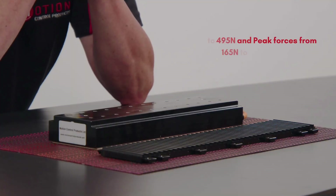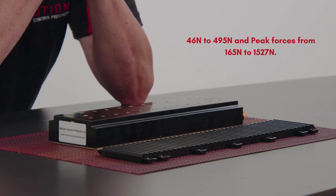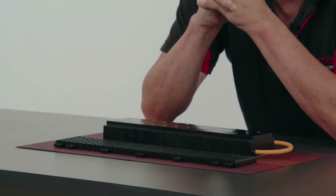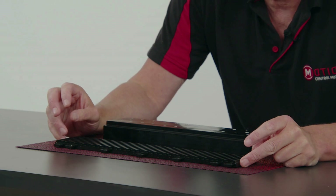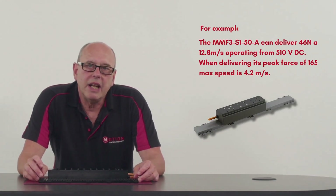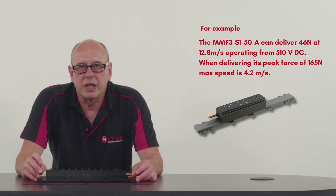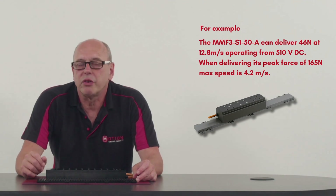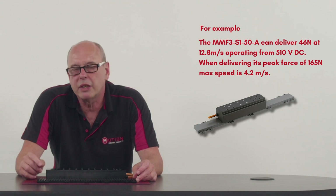The MMF3 range consists of 14 moving options, delivering continuous forces from 46 Newtons to 495 Newtons, and peak forces from 165 Newtons to 1527 Newtons. Speeds achievable at continuous force range from 5.2 meters per second to 12.8 meters per second for a 520 volt DC supply. For example, the MMF3 S150A, which is the smallest unit in the range, can deliver 46 Newtons at 12.8 meters per second operating from 510 volts DC. When delivering its peak force of 165 Newtons, the maximum speed achievable is 4.2 meters per second.